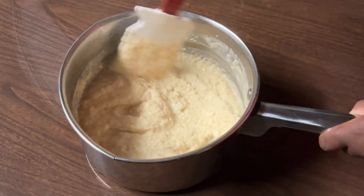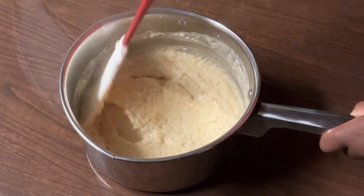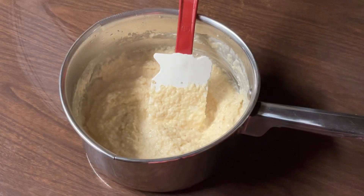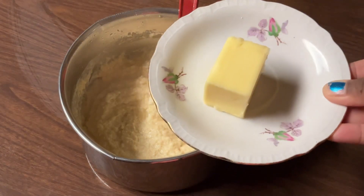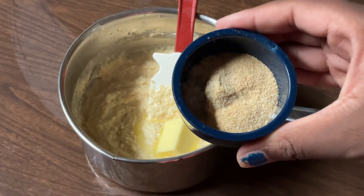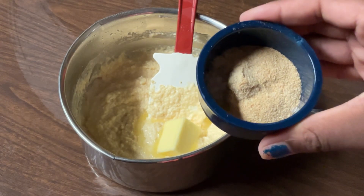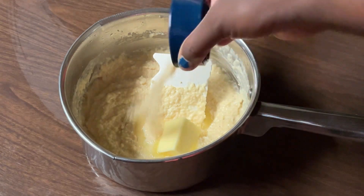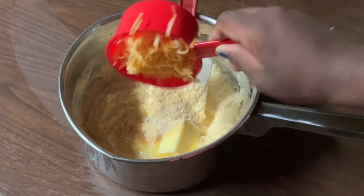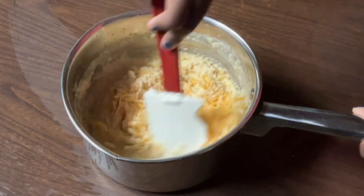Our grits are nice and thick — that looks great. Off camera I removed it from the fire. Now it's time to add in our last three ingredients. You can't have grits without some good old butter — I'm going to add in three tablespoons of unsalted butter. My seasonings: a half a teaspoon each of kosher salt, white pepper, or you can use black pepper, onion powder, and garlic powder. Be careful not to add too much salt because cheese has a lot of salt in it. And now one cup of the cheese we grated earlier.